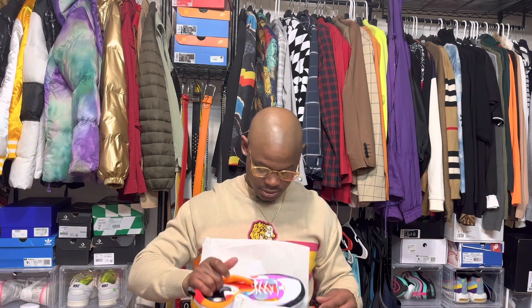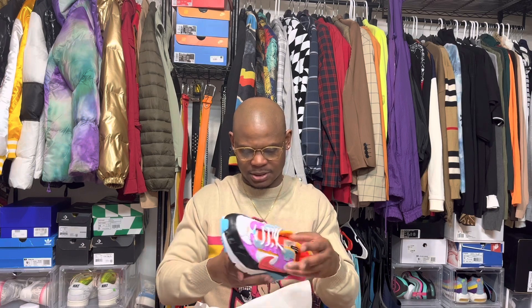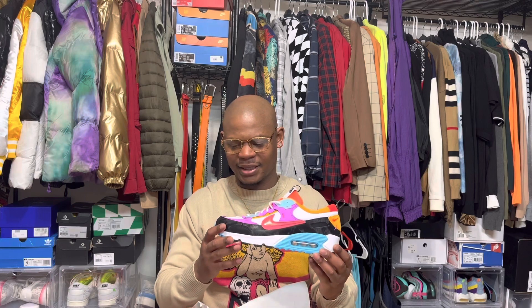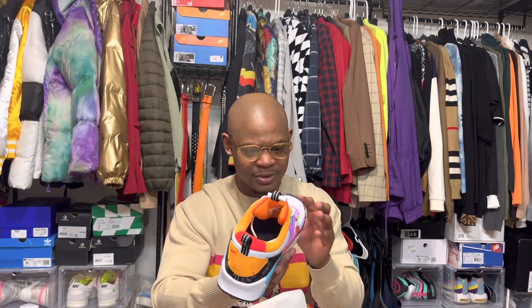This is basically a women's shoe, but if you wear a size 10 you can get these. These are my first pair of Air Maxes in this new style they're doing. I seen these and was like, yo, these pop.